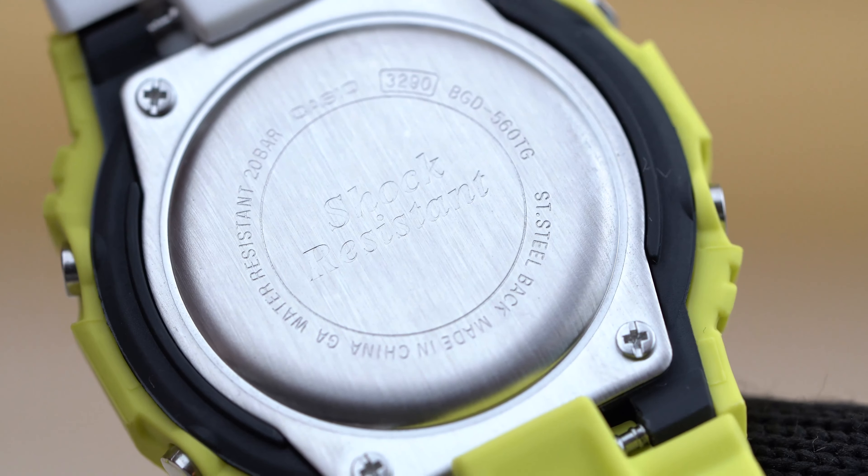The Lightning Yellow series was launched in July 2020. The DW-6900 and DW-5600 models go for 12,000 Japanese yen, and the Baby-G model goes for 10,500 yen. It is already available in most regions. The color combination and design language look very clean on all three watches. The watches are pretty affordable, and that yellow color on G-Shock usually means it will be very popular, so do get it if you love the looks.